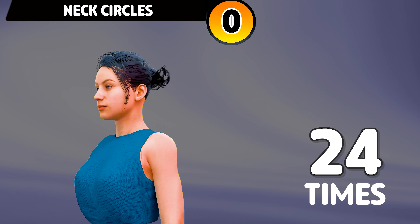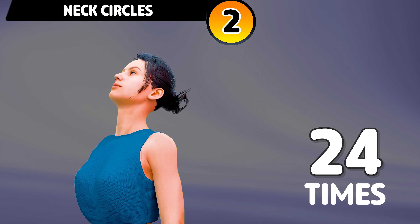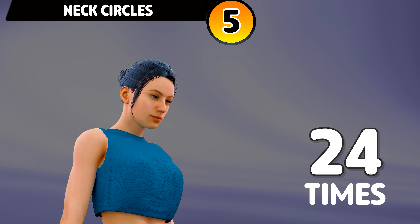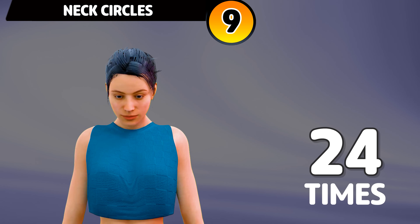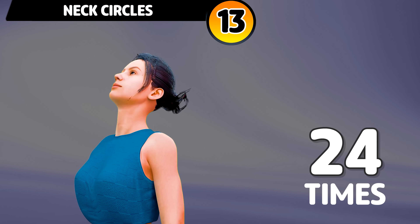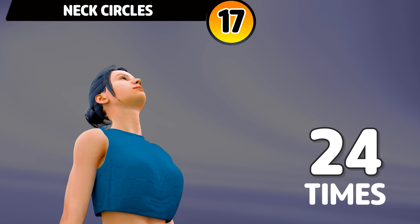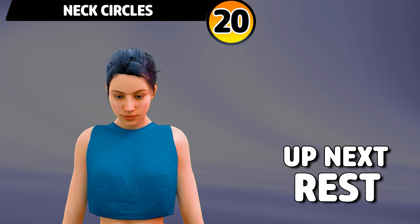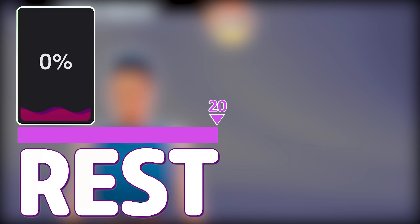Next exercise is neck circle. In 3, 2, 1, go. 1, 2, 3, 4, 5, 6, 7, 8, 9, 10, 11, 12, 13, 14, 15, 16, 17, 18, 19, 20, 21, 22, 23, 24. Rest time.